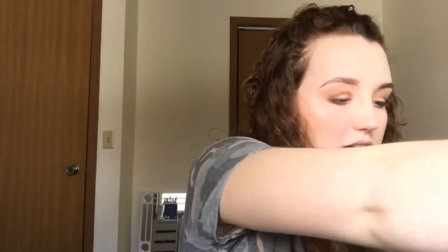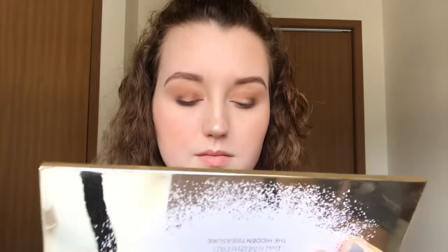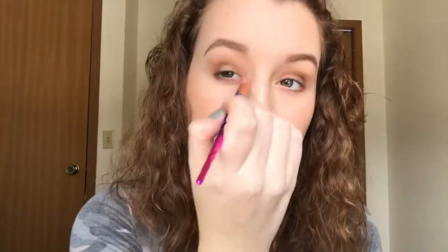For the last color I'm just going to use my finger and take number 4, Stellar — I really like this color — and apply that to the center of the lid. Then I'm going to take one of these unicorn horn brushes and apply some of the same highlighter I used before to the inner corners of my eyes and to the brow bone. And that's it for the eyeshadow.